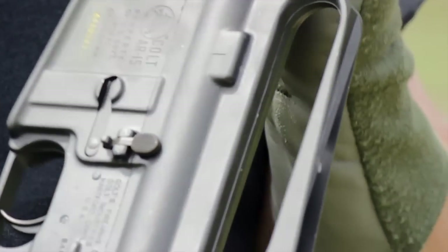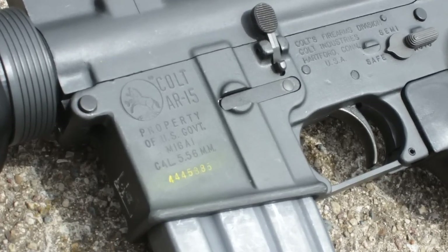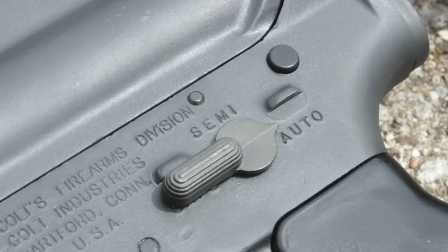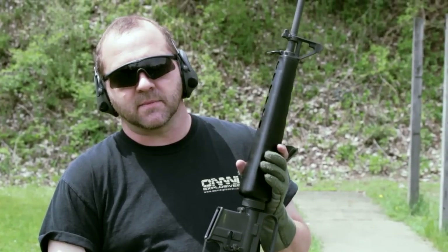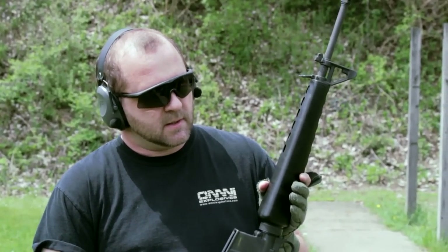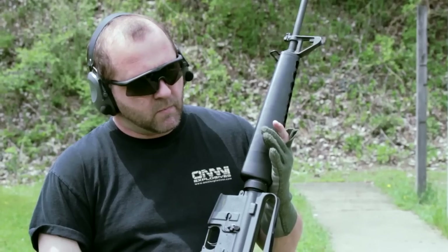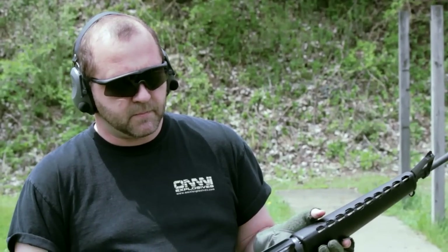What we have here today is a U.S. Army issue M16A1 rifle. It's had an H6 buffer stock conversion put onto it, which allows the telescoping stock to be used on a 20-inch rifle. 20-inch barrels give you the optimum performance of the 5.56 round. So we're just going to put this gun through its paces and see how it performs with the new stock on.